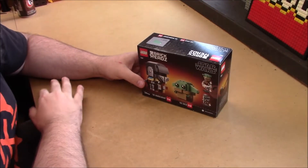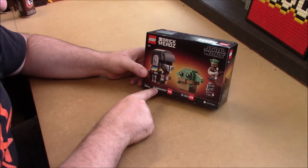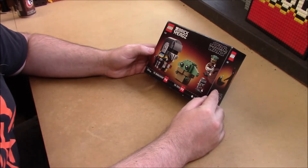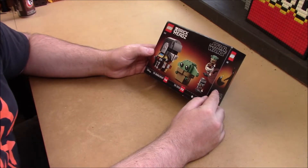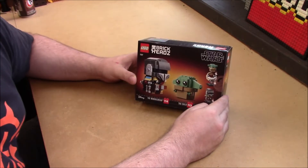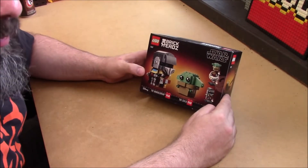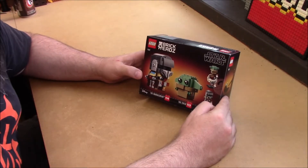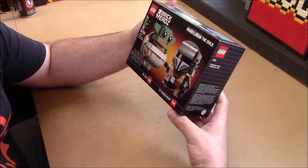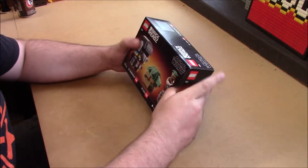Welcome back to LEGO by the Book. I am Captain Xavier, and today I'm going to be building set 75317, the BrickHeads: The Mandalorian and The Child. This was sent to me in fan mail — I want to say it was the McPhersons, or possibly the Talisians. They know who they are and they are awesome. They recently reached out and asked if I was ever going to build it, so I figured I'd take a break from working on the Ship of the Line since I'm waiting for parts anyway. I like the BrickHeads — they're like bobble heads but made out of LEGO and they look great on display.